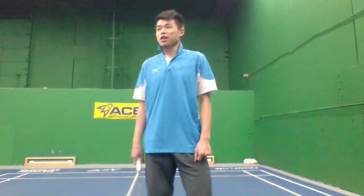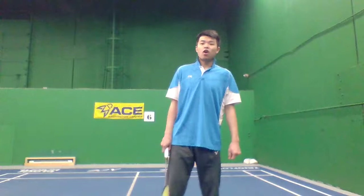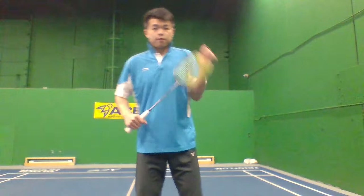I see many people are struggling with the clear. What else? Okay — lay backhand, are you going to do a backhand clear, drive, or drop shot? Drive — okay nice! Let's do it, you guys ready?